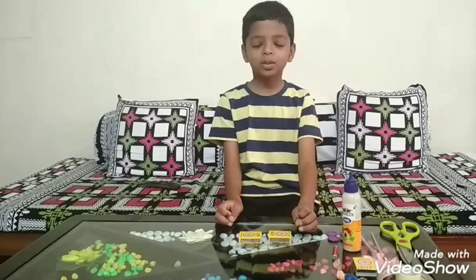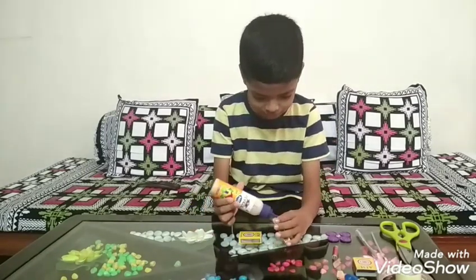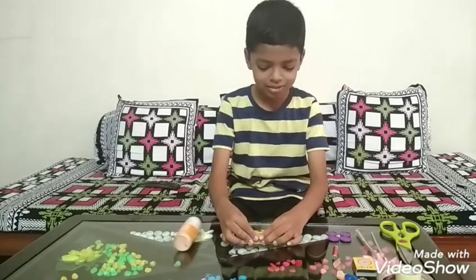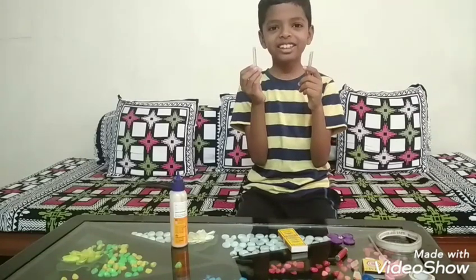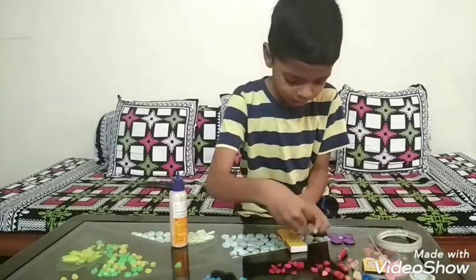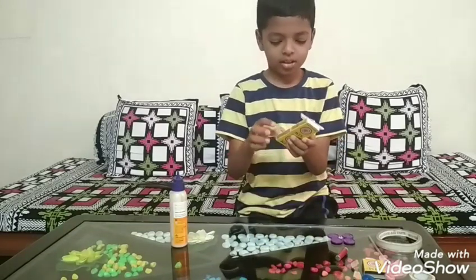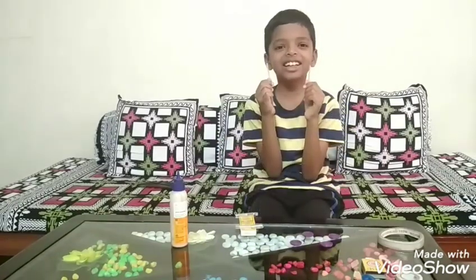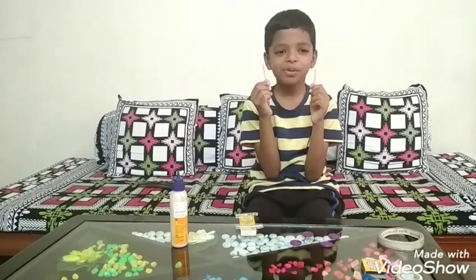First, we have to attach the matchboxes to make a body with the help of glue. We will cut the pen into half to make an axle and we will stick it using cello tape. We will also cut the refills and use coins to make the wheels, and we will put them into the axle.